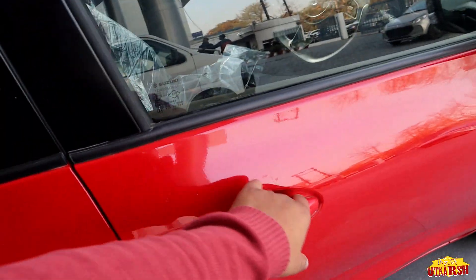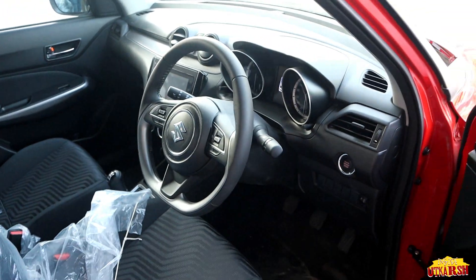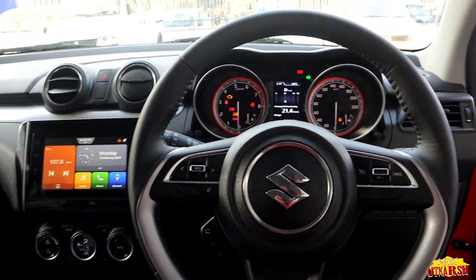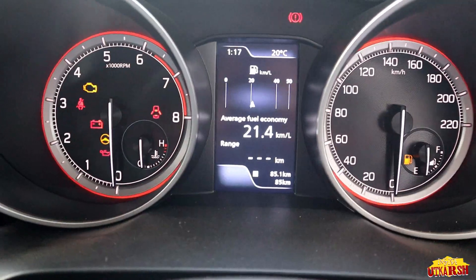As we open the door, the first look shows us the infotainment system straight ahead. We are going to get the driver's seat view from the front. Talking about the digital console, on the left side we get the RPM meter and on the right side the speedometer.